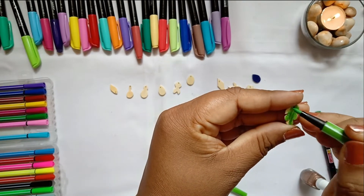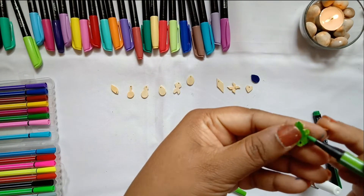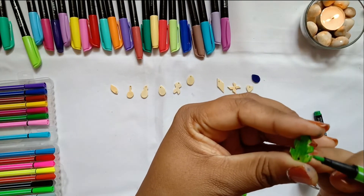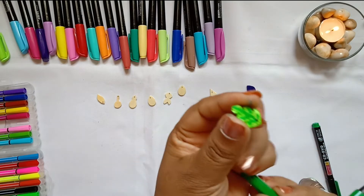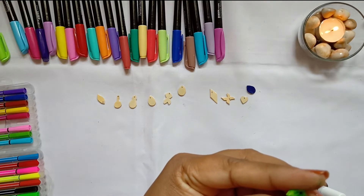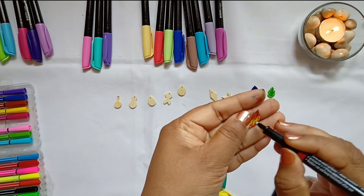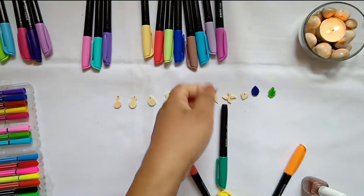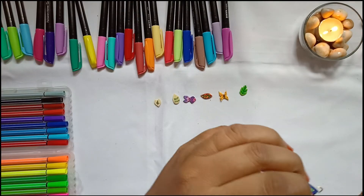If you are using sketch pens, cover the sides as well and fill in the depths of the cuts slowly. Then take any thin pencil or marker and give the veins on the leaf shapes. I have colored the plain leaf in a double shade and I am adding the veins now. It's time to put the jump ring on.